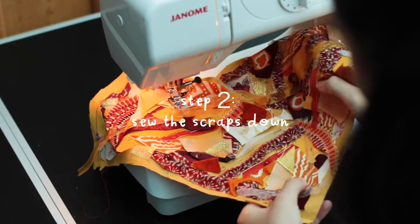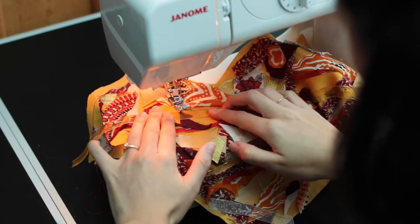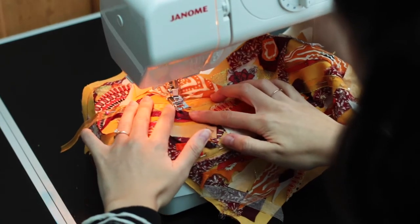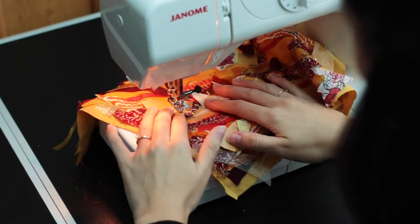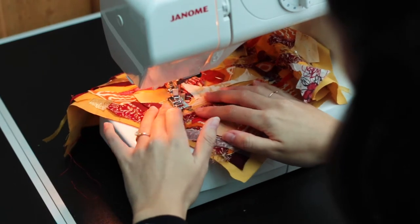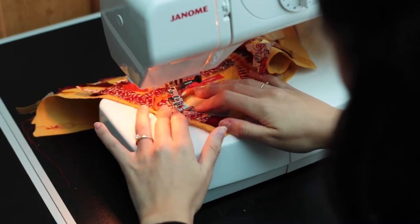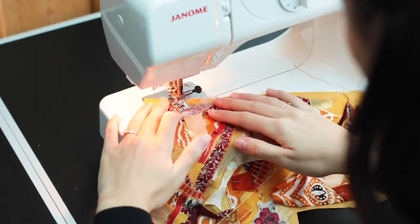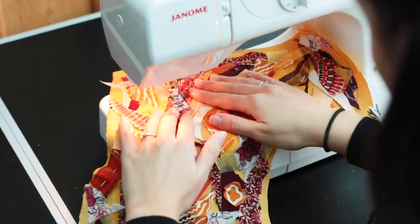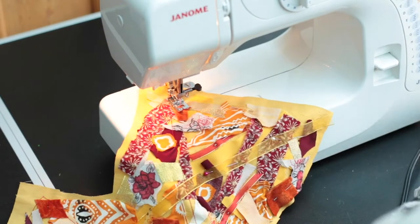I'm just going to show how I did the reddish orange colour because the process is the same for all the different colours. First I use a normal machine foot with the normal straight stitch to sew the scrap pieces down. I just sew lines, loads of lines with three different colours — a dark red, an orange and a yellow — and I kept switching between those.